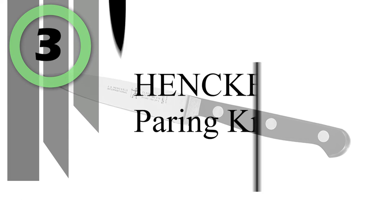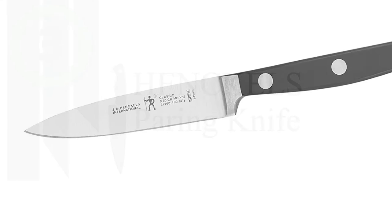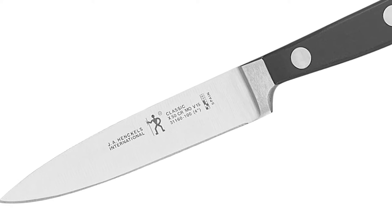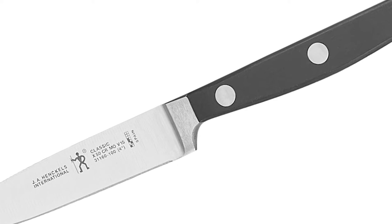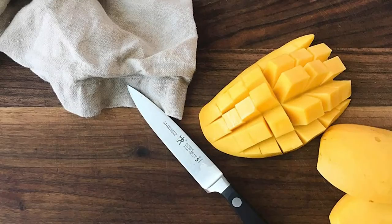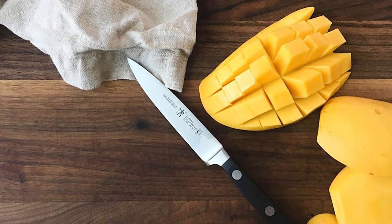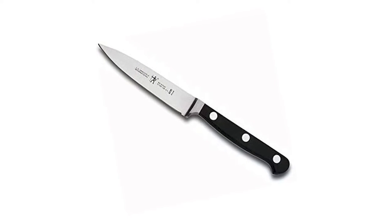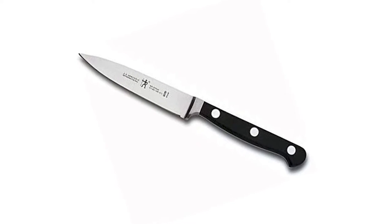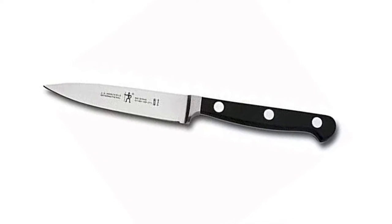Number 3: Henkels Paring Knife. Experience confidence with each cut. The Henkels International Classic 4-inch Paring Knife boasts a precision fine-edge blade honed for long-lasting sharpness. Peel apples, remove blemishes, and slice garlic effortlessly. This small, versatile knife is ideal for detailed tasks. With a seamless transition from blade to handle, the fully forged construction provides balance, and the traditional triple rivet handles encourage tireless cutting.